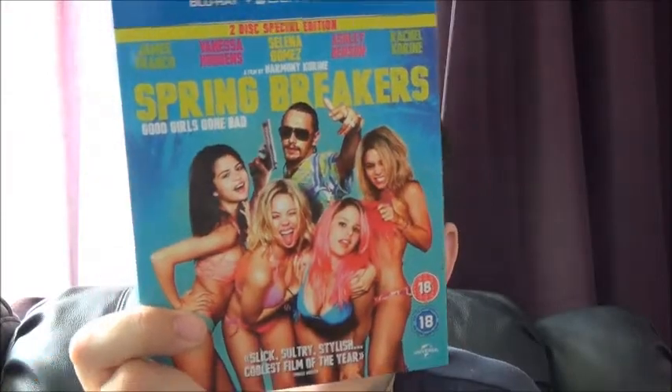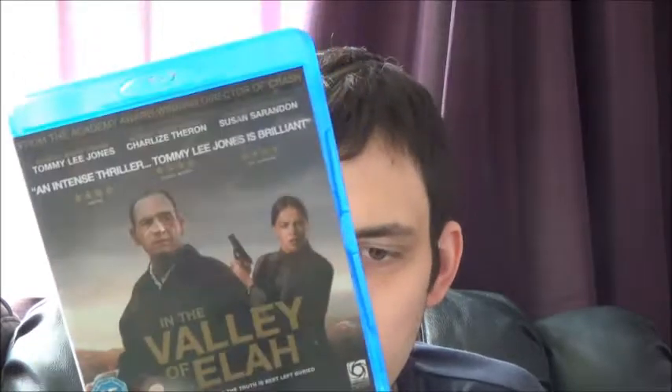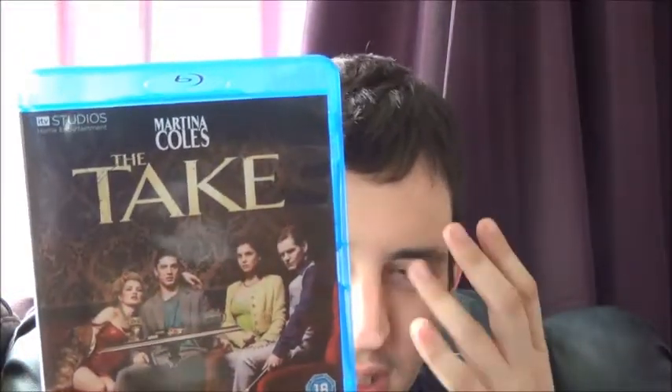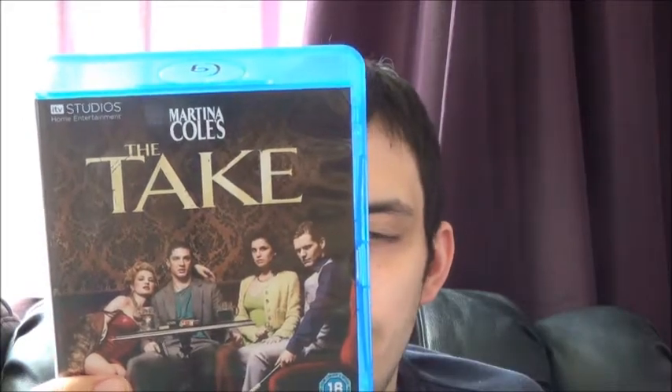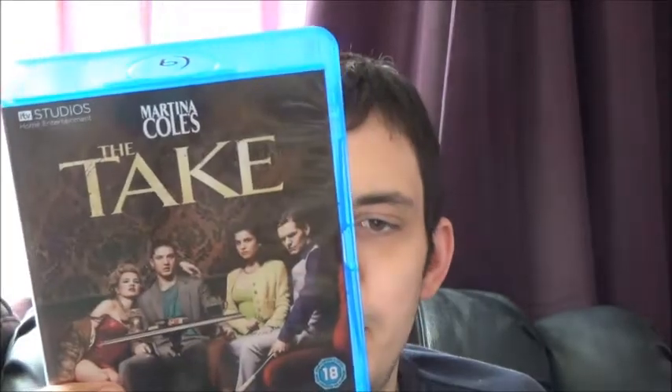Next up is Spring Breakers — the two-disc edition. Really good features on this — I really want to listen to the commentary track soon. Then In the Valley of Elah, which someone was selling for two pounds on AV Forums — the same guy selling Iron Man — so I bundled it. Haven't heard much about it. And then The Take, a three or four part mini-series based on the book by Martina Cole — pretty good.